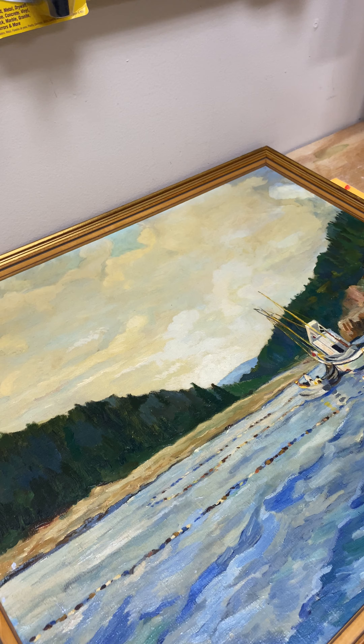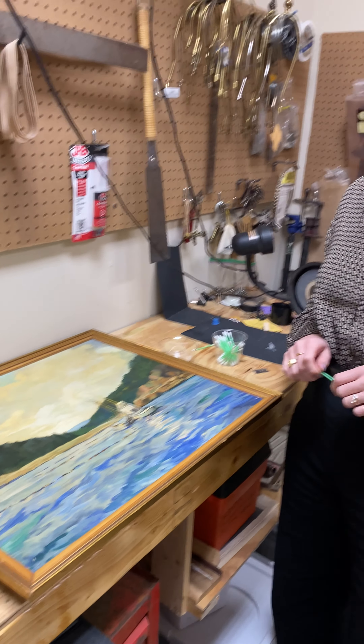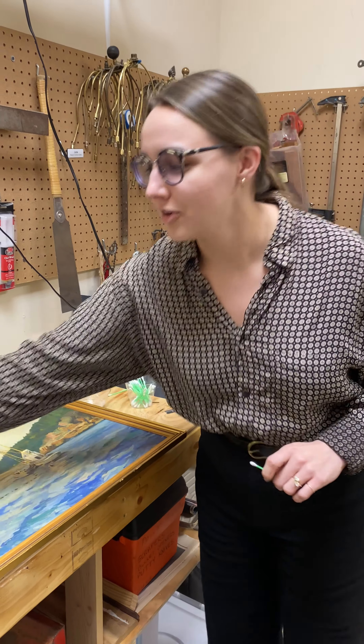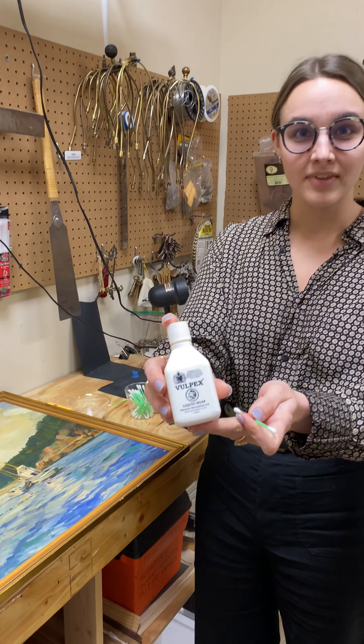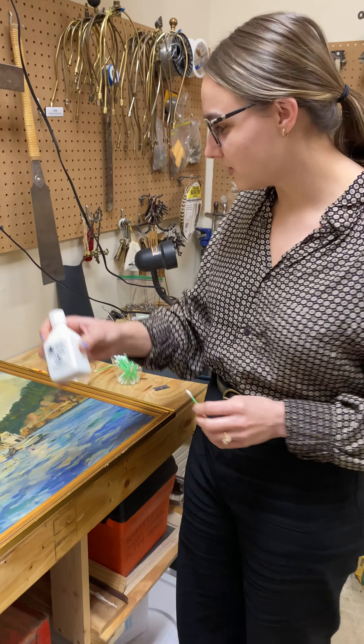What we are going to be doing is using some special painting soap to take away some of that smoke damage. We're using a product called Vulpix. We dilute it with water so that it is safe to use and not too harsh.